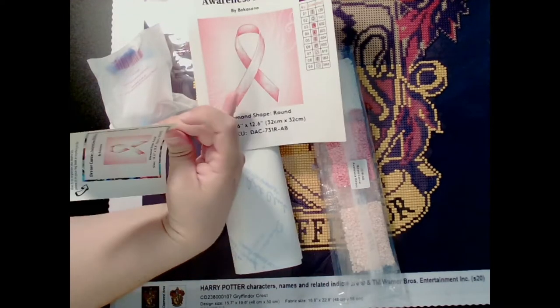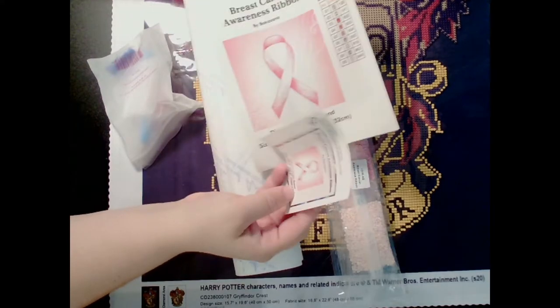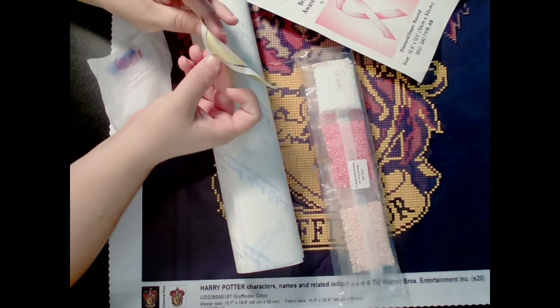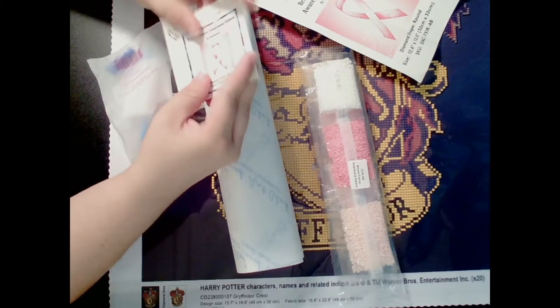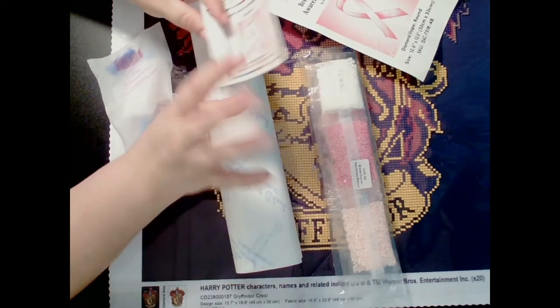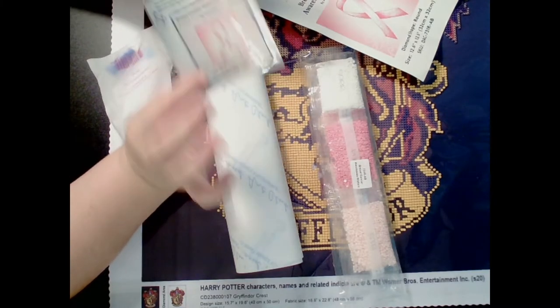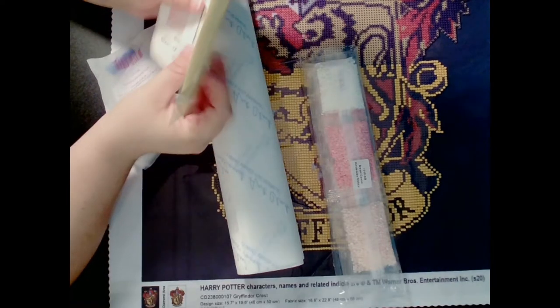It came with a nice big sticker and a little sticker as well. This little sticker you can easily just pull it back and place it on any containers that you're using to store the diamonds in, so you know which container goes with the painting.